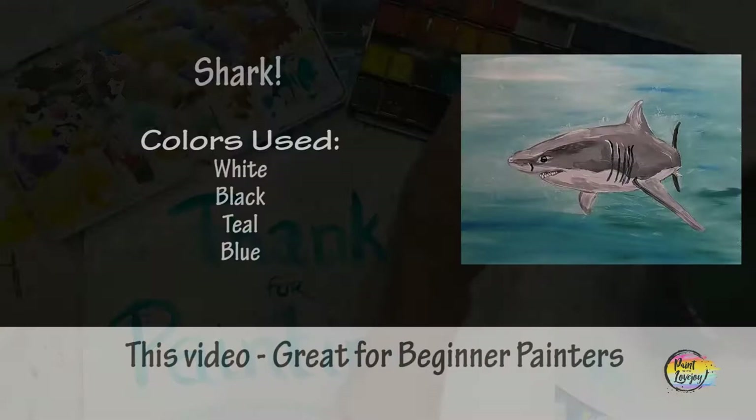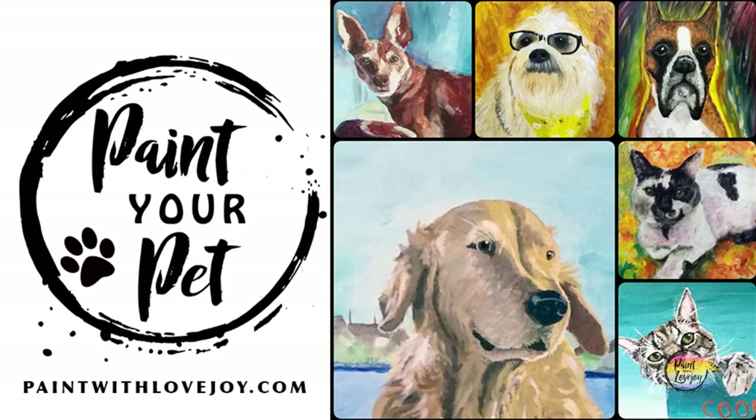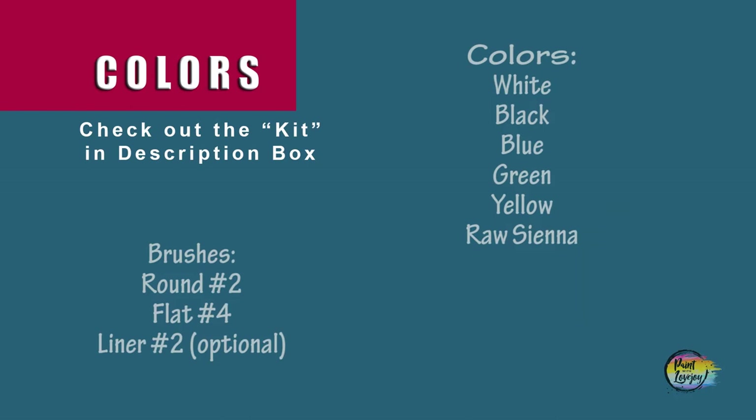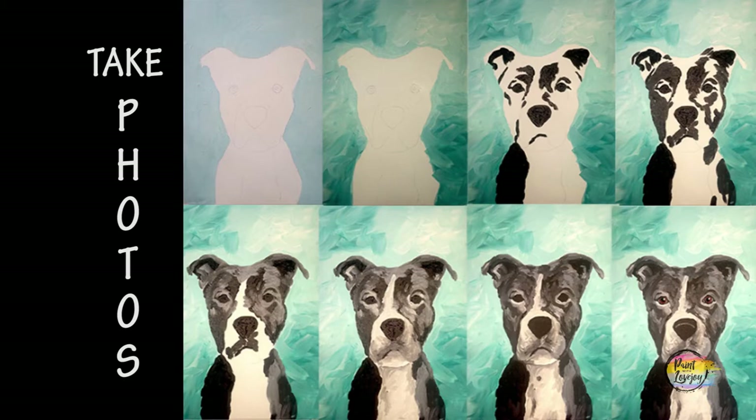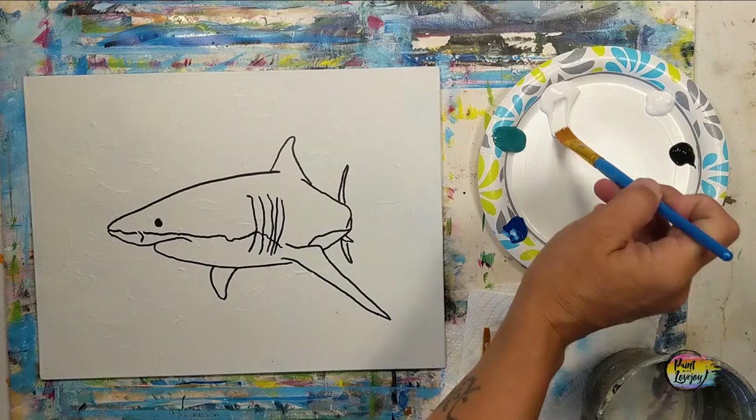It's going to be another fun painting today for our water ocean theme, so grab your supplies, transfer your traceable to your surface, and as always make sure you take your progress photos. On my traceable I went over it with a black Sharpie marker for those of you at home that are going to pause the video and draw what you see. If you're utilizing the traceable, you do not have to go over it with the black marker. Now you get your choice — we're actually going to use a light teal, or we could use light blue if you want.